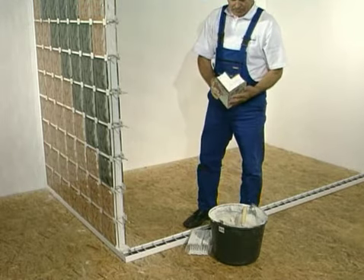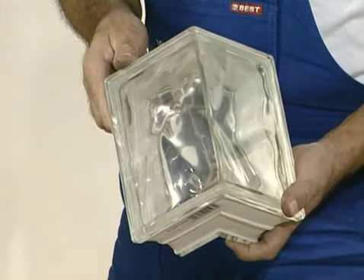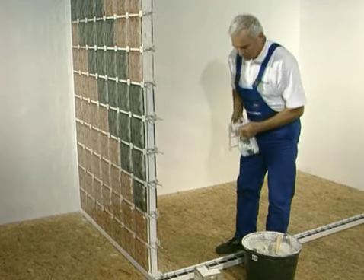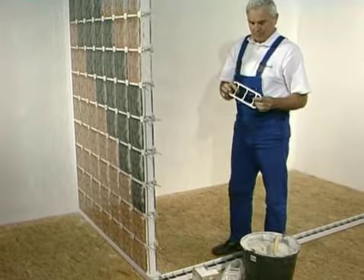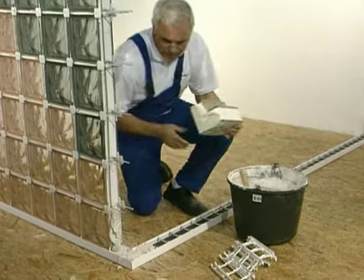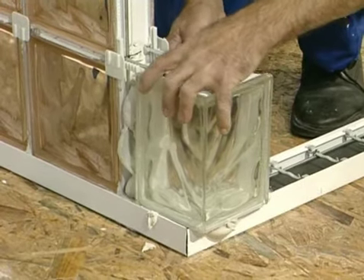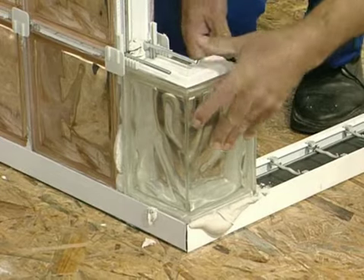LUXPROF is not a structural system. It enables installation and replaces traditional joints. Therefore, it is required to use reinforcement and mortar in joints between glass blocks. A vertical connector is an element to be used in the vertical joint between two blocks. The longer horizontal connector is applied for horizontal joints.